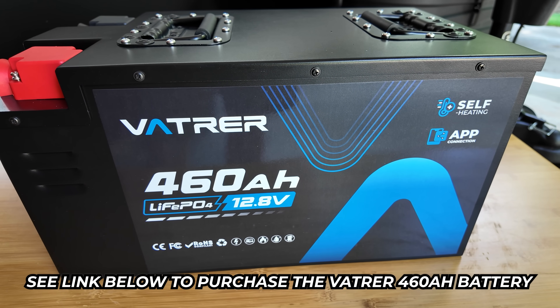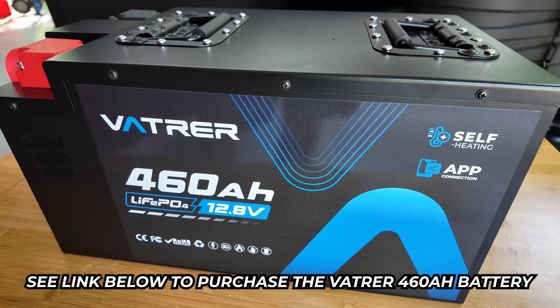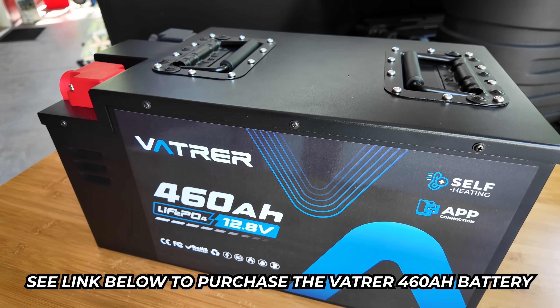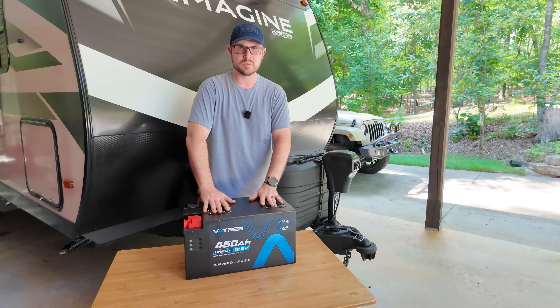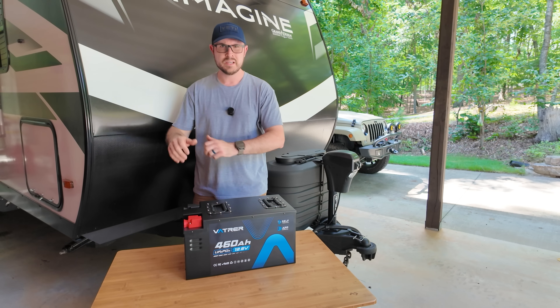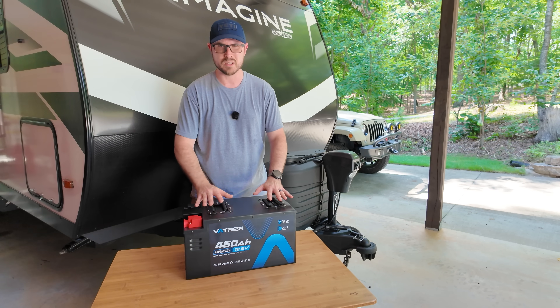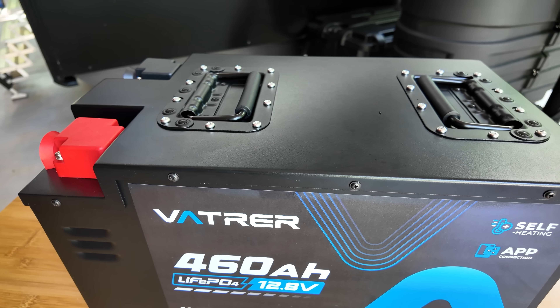I'm even going to open it up so you can get a look at the inside. If you have any questions about this product throughout the video, definitely drop a comment below and I'll be glad to answer it. I think this battery would be absolutely perfect if you're an RVer looking for a very large capacity battery that doesn't take up a lot of space. This battery checks off all of the boxes.